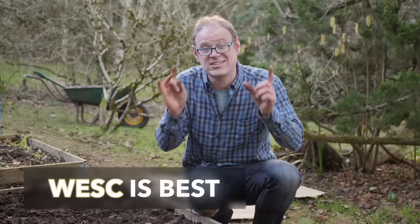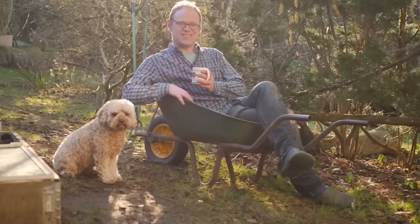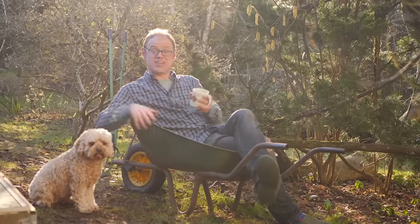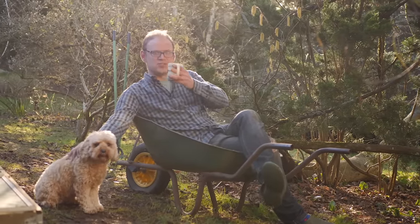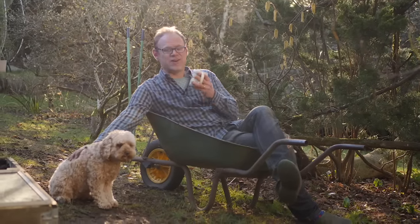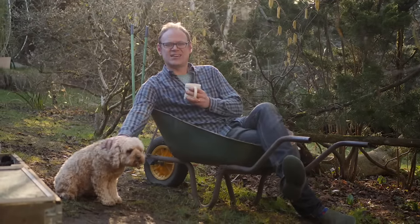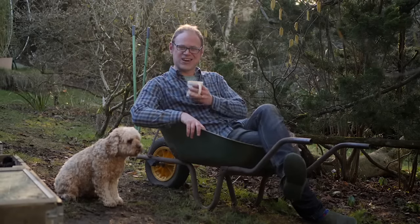Remember, WESK is best — Weed, Slice and Cover. Well, that's everything prepped and ready — time for a well-earned cuppa. If you're looking to get yourself super organised this spring, do check out this video — there's loads of advice and ideas in there to get your garden ready and raring to go. I'll catch you next time.